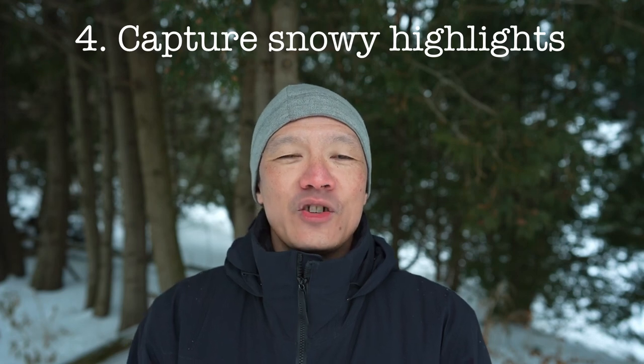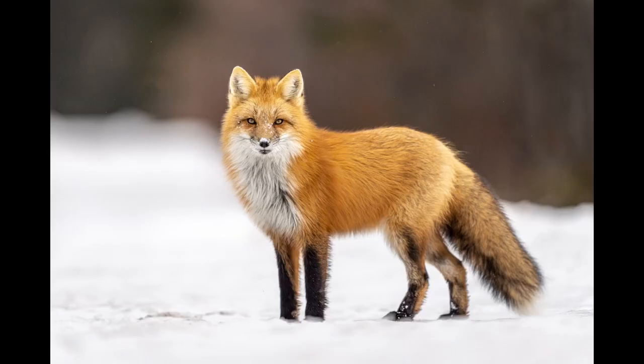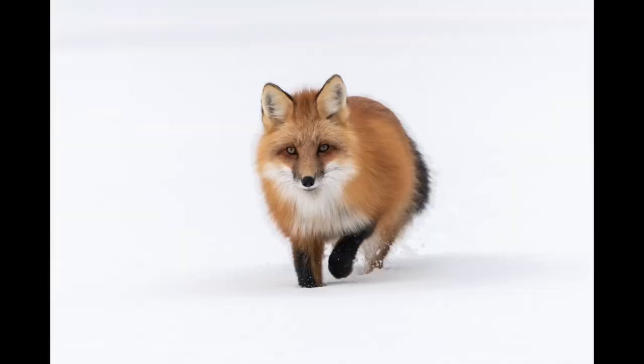The fourth thing to think about is snowy highlights. When you have snow you have a wonderful opportunity to brighten up your scene, capturing not just the snow on the ground but also snow on the animals when they come into contact with it or if it falls on them. You have snow that the animals may kick up as they move, and you'll also have snow on trees, rocks, or any other part of the scene besides the ground. Here are a few quick examples showing snow on the animals or snow that they're kicking up — it really does make a big difference, especially when the animal is not white.